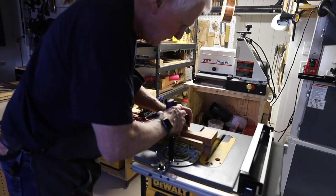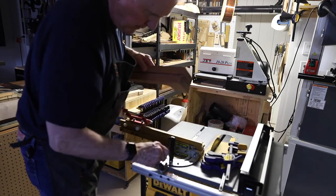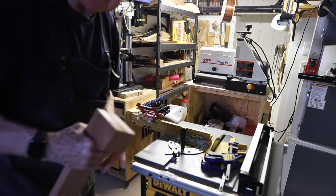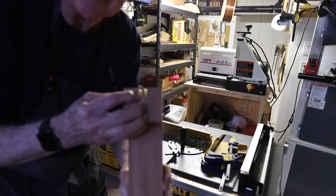Just to note - the saw is not plugged in right now. What this process gives me is a flat edge over here on the neck.